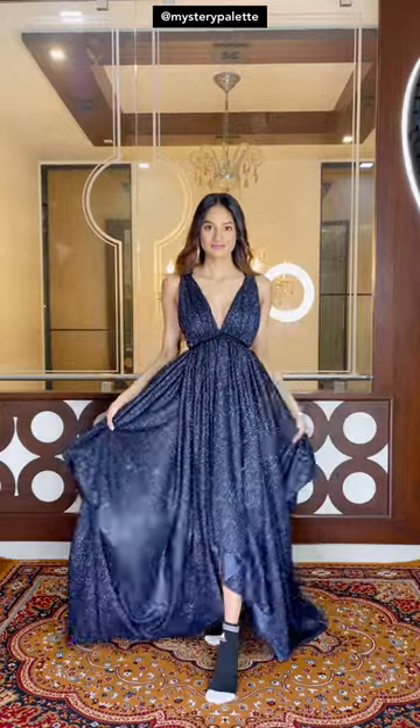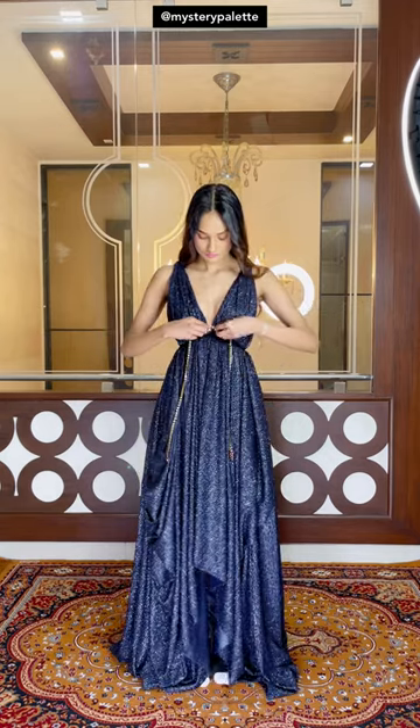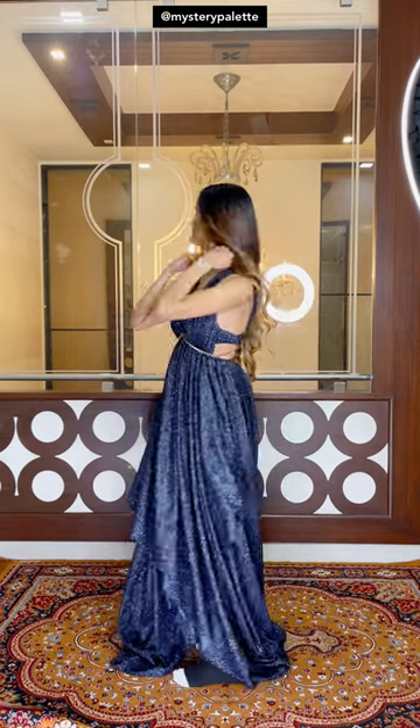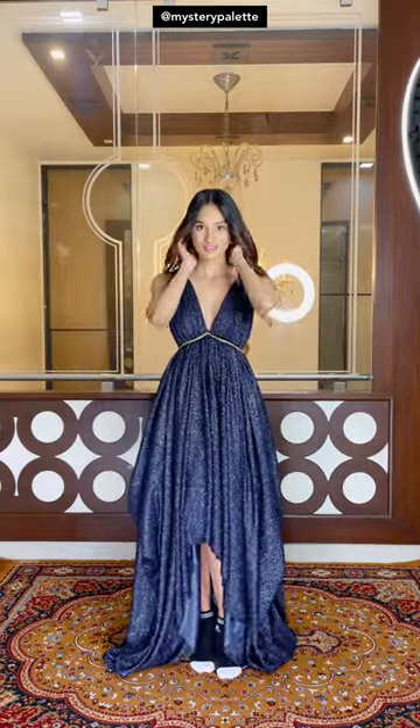Now you don't have to do anything to this if your bralette is pretty, but I'm going to put a nice embellished belt around my waist and also cover the back with leftover sequin fabric. That's it. The drape is done.